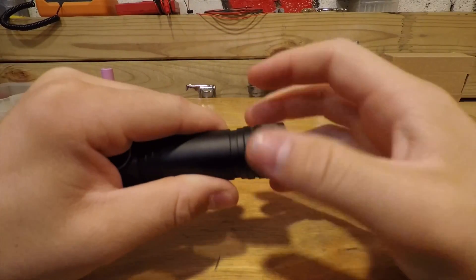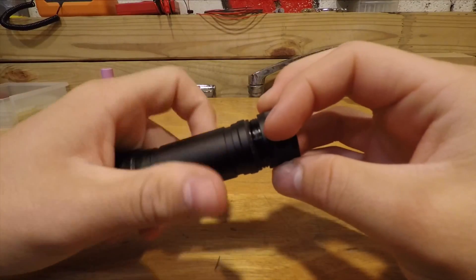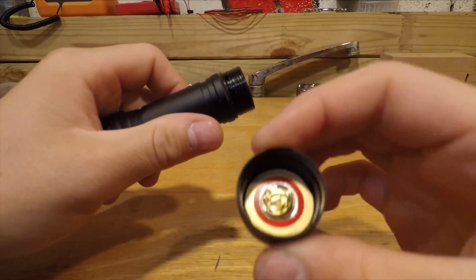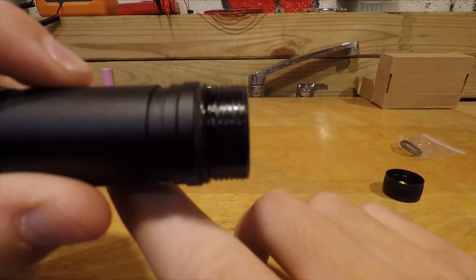Opening the flashlight, the threads are very smooth and it comes well greased out of the box. The square threads make it very easy to open and close the battery tube. The spring in the tail cap isn't that big, so it shouldn't have a big effect on resistance.